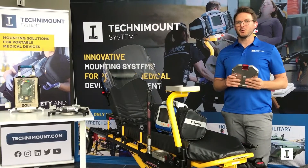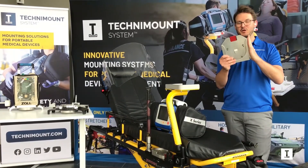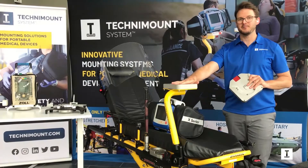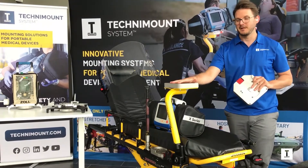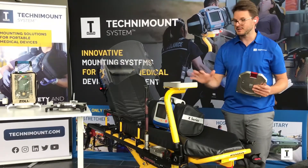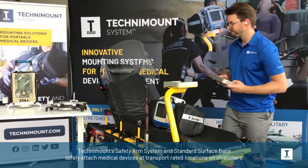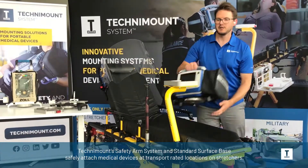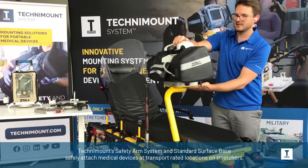Hello, this is Luc again to show you our mounting solutions for the stretcher. The same base that goes on the countertop can also be installed on a stretcher arm. This will become your transport-rated and crash-tested location for a monitor on the stretcher. This is our configuration for 911 because no ventilators are used, no IV pumps — only for the monitor. Same base on the stretcher. To lock the monitor in, we still have the disc — same principle. We just slide it in and then it's locked and ready to use.